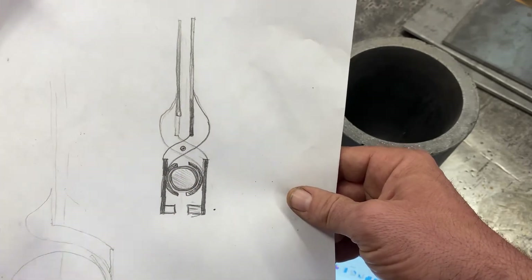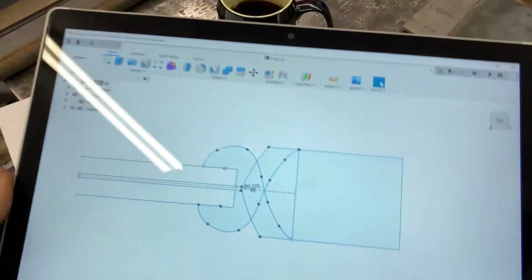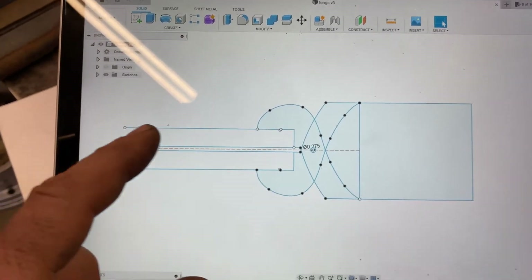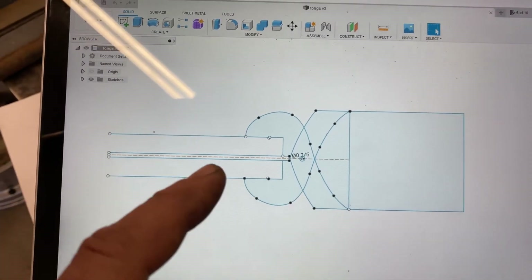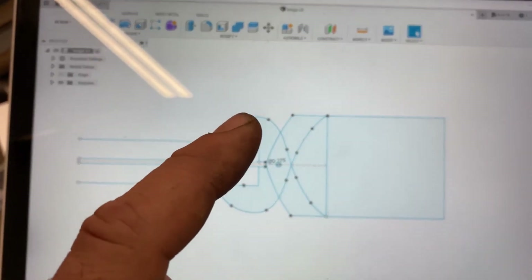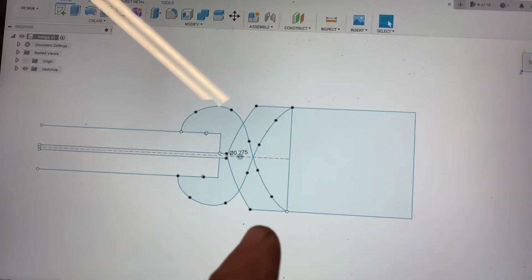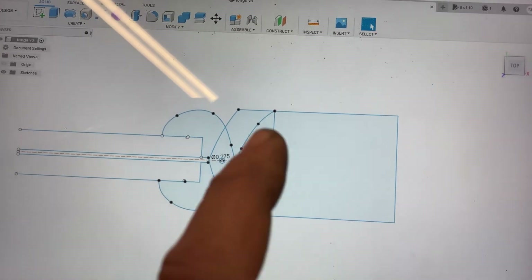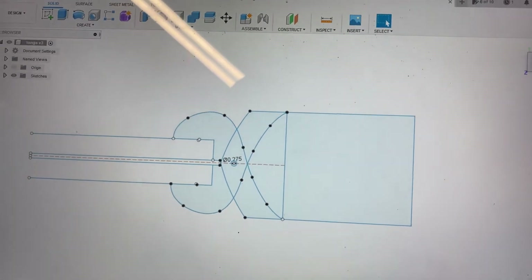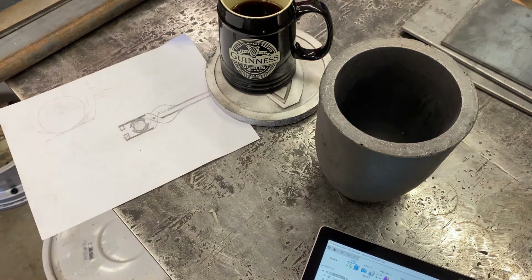It's not gonna be a pouring tong. In Fusion I kind of marked it up - there's the two handles. I'm gonna use some pipe for the handles, then cut a couple of brackets that do the hinge. This area here is kind of where the crucible would fit. I'm gonna put some flat bar down here and down here and shape that to make the cradle to fit the crucible after it's welded on.